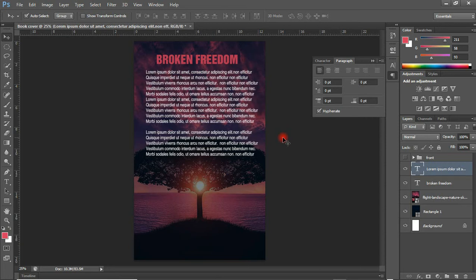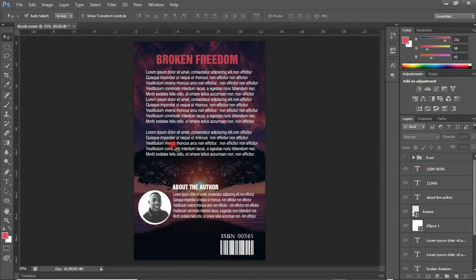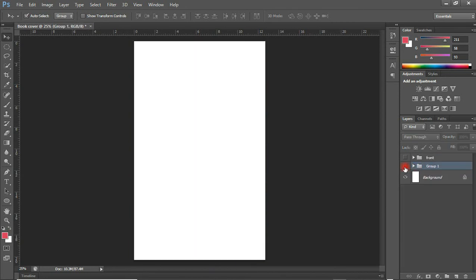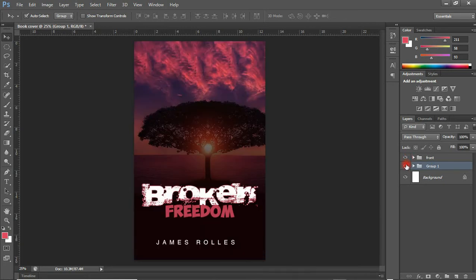Alright, thank you so much for sticking around. We've done the back cover text. The next thing is to bring a short detail about the author and his picture. We are done with the designing of the back cover as well. So we are going to quickly group everything, press Ctrl G to group, and we have our back cover and our front cover ready.